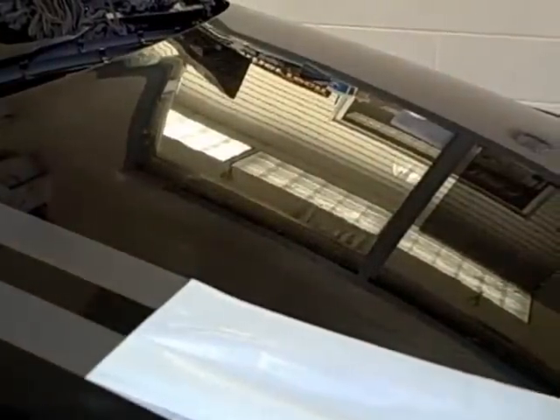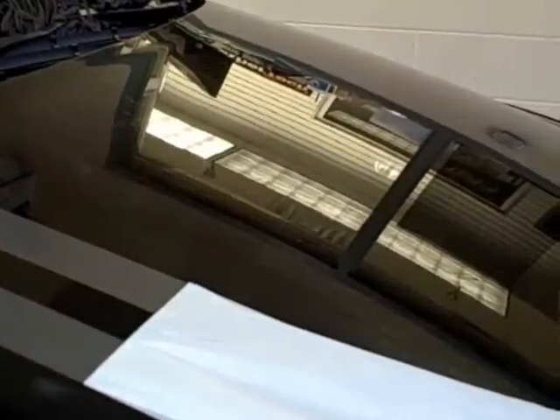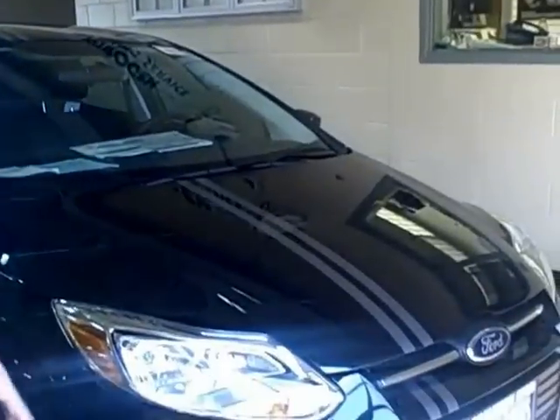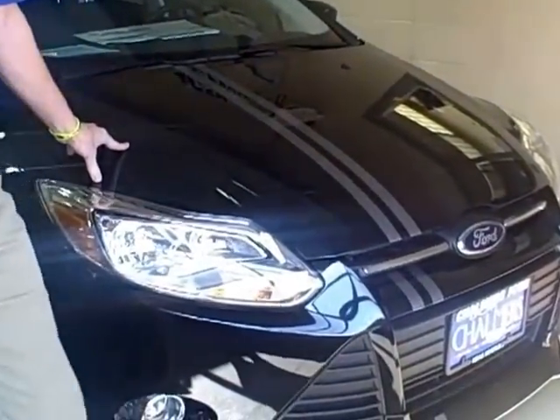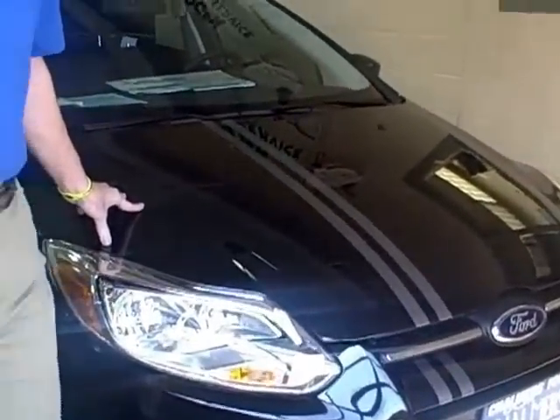The water will be drying out of these stripes for the next several days, just like tint would when you tint windows. You can see here that we've got the car completed — we've got the stripes on all the bumpers, across the roof, and all the way onto the back trunk. You want to babysit this car over the next two or three days as the water dries from behind the stripes.